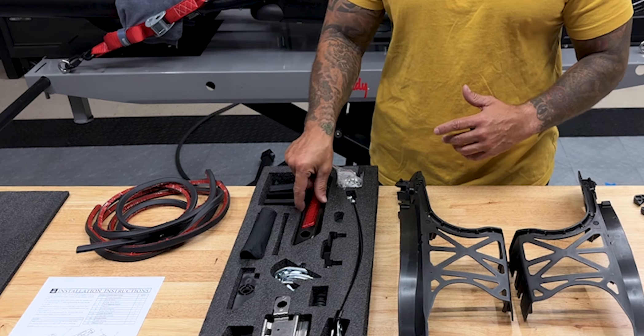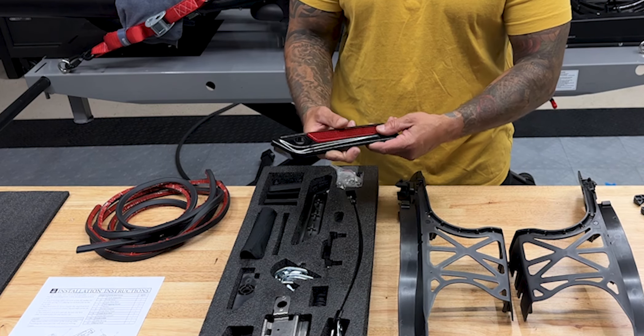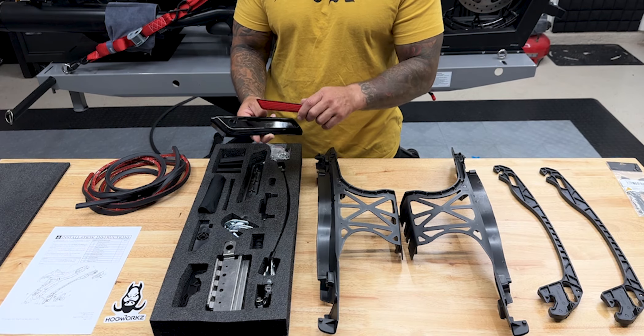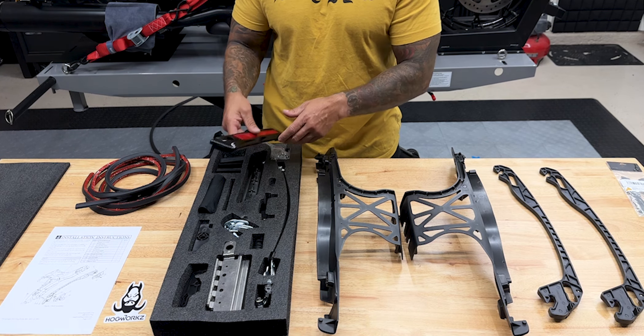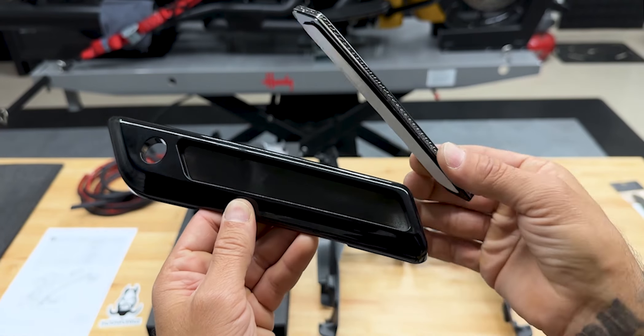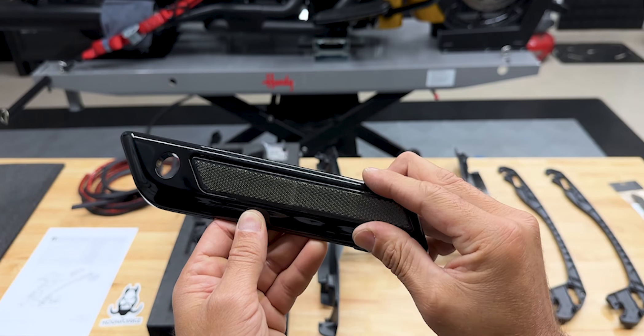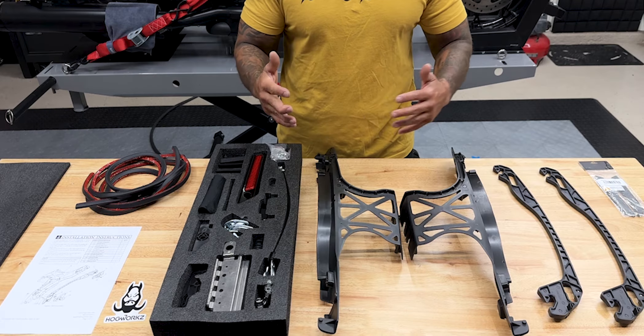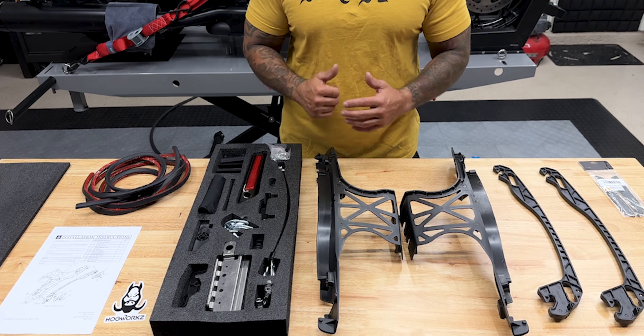What's great about the reflectors Hogwork's sends is that these red reflectors are not attached, so you can easily get these off — you don't have to use a heat gun or anything to pry them off. Hogwork's also offers black reflectors on their website, so you can easily swap them out. Now that you see what's in the box, let's get one assembled.